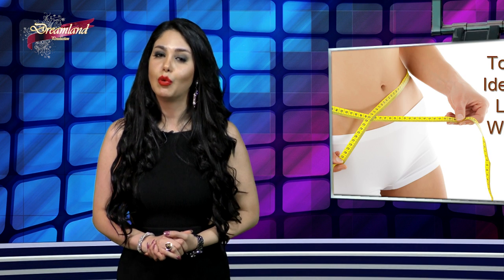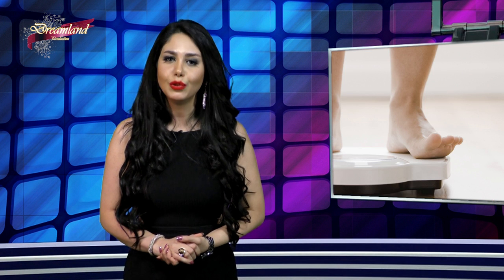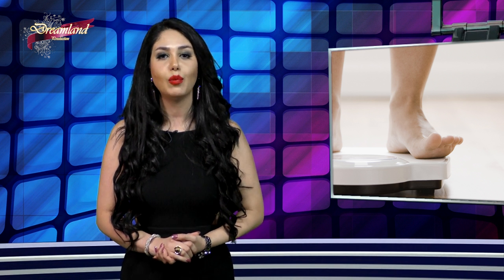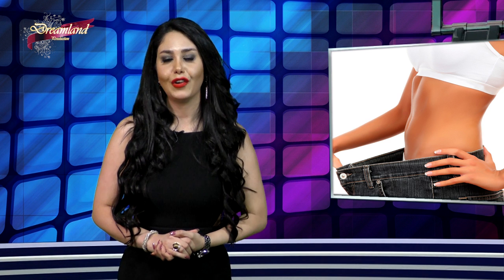در این بخش می‌خوایم در رابطه با چند اشتباه رایج در کاهش وزن صحبت کنیم. اولین اشتباه رایج که متأسفانه خیلی از خانم‌ها مرتکب میشن ترس از غذا خوردنه. اگر روزانه ۲۵۰۰ کالری بسوزونید و تنها ۱۲۰۰ کالری به بدنتون برسونید، بدن رو مجبور کردید که ناخواسته چربی ذخیره کنه. بیاید بشقاب غذاتون رو با کربوهیدرات‌های سالم، پروتئین‌های بدون چربی مثل مرغ و ماهی و روغن‌های طبیعی مثل آووکادو پر کنید، چون بدن نیاز داره روزانه ۱۸۰۰ تا ۲۰۰۰ کالری دریافت کنه.